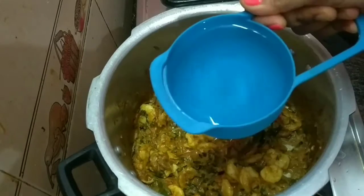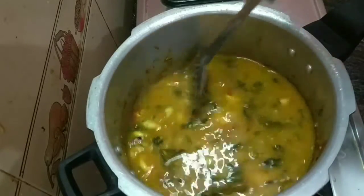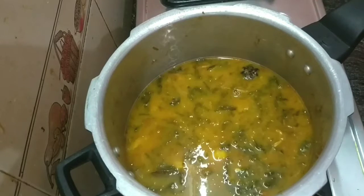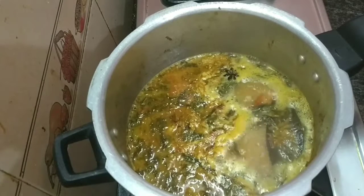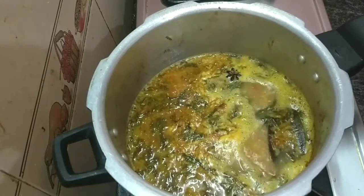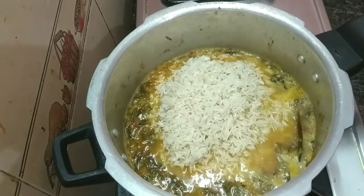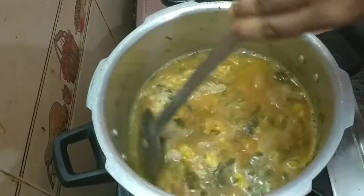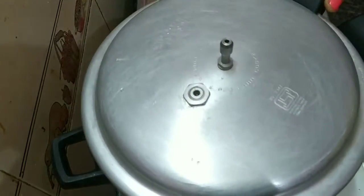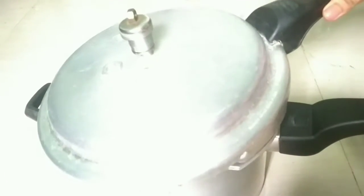Add 2 cups of spice. Add 1 cup of spice. Add salt and 2 teaspoons of spice. Put it in the cooker. Put a whistle in the cooker and cook it for a little bit.